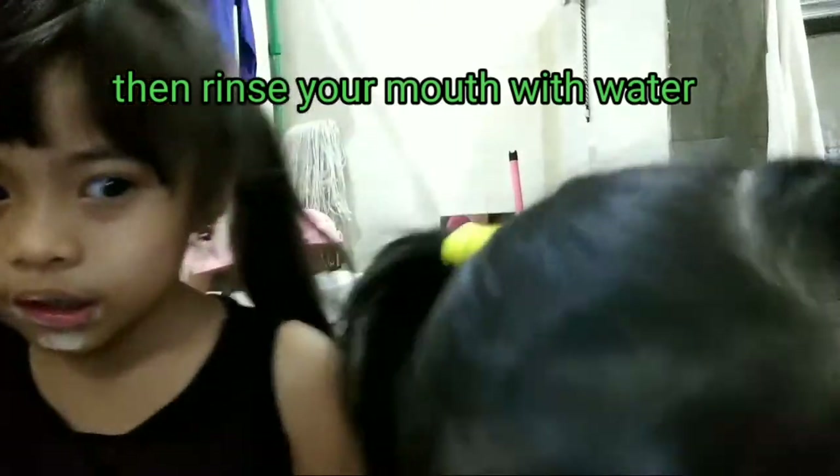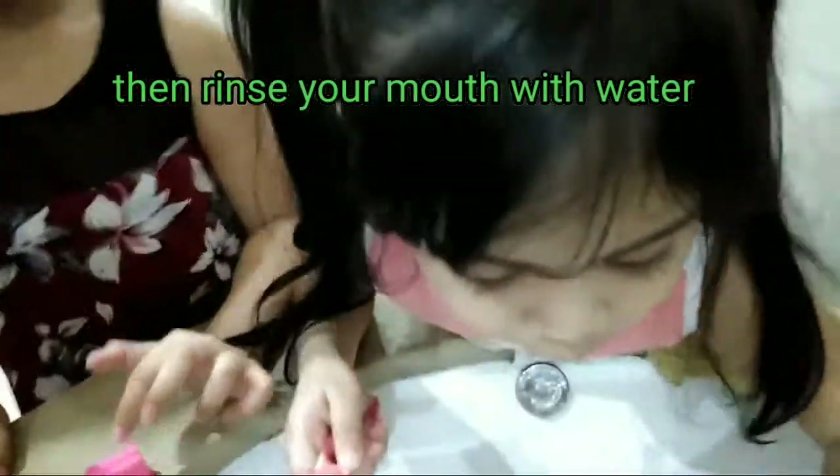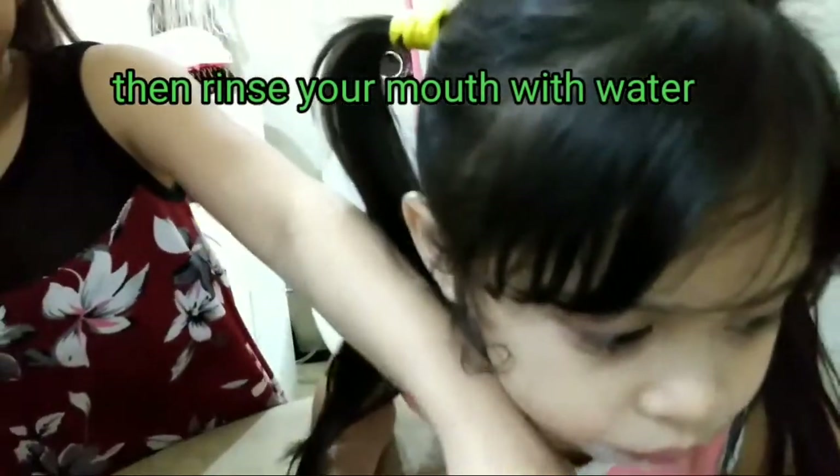You have to gargle. But if you don't know how to gargle, you can use that cup. If you cannot gargle, you can use that cup — maybe you can use this one. No, this is not the cup, I mean glass.